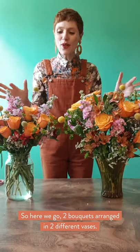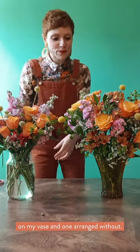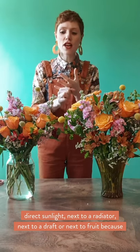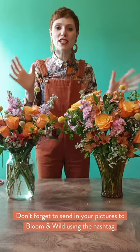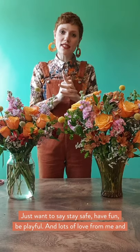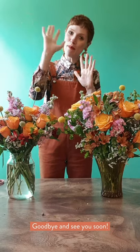So here we go — two bouquets arranged in two different vases: one using the grid system with sellotape, and one arranged without. To make your flowers last as long as they can, don't put them near direct sunlight, next to a radiator, in a draft, or next to fruit, because fruit releases gases that make flowers fade. Send in your pictures to Bloom and Wild, hashtag Flower Hour — we want to see what you've made at home. Stay safe, have fun, be playful, and lots of love from me and from Bloom and Wild. See you soon on the next flower arranging lesson.